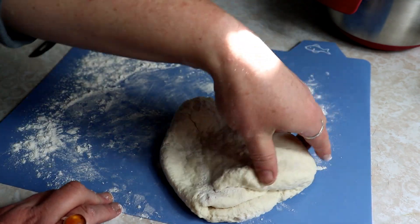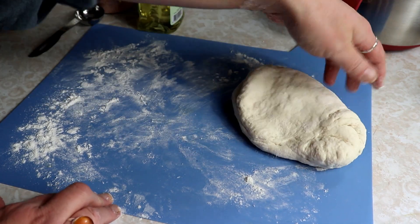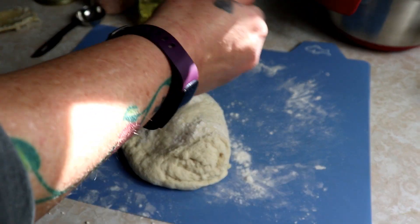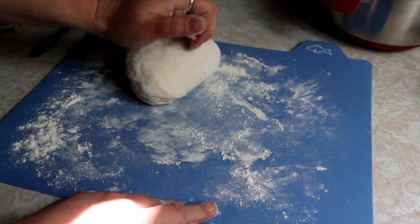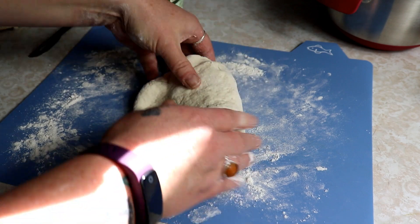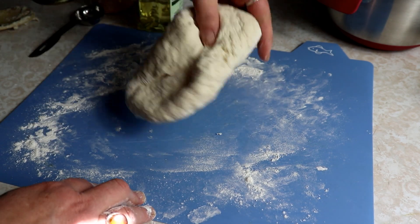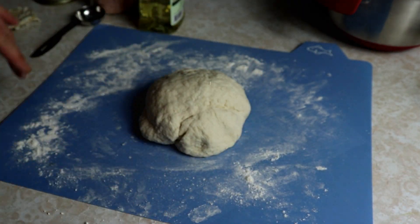You don't want it to be sticky at all — you should get that consistency. If it sticks to your hands, we're going to add a little bit more flour, just a teeny bit. Spread it all around. This is starting to feel really good. The dough is nice and smooth, so we are going to let this rest for about 10 to 15 minutes.